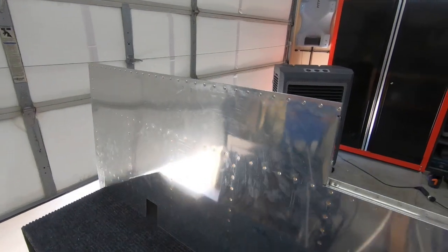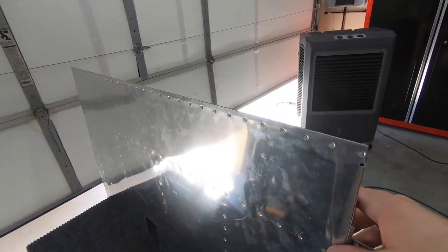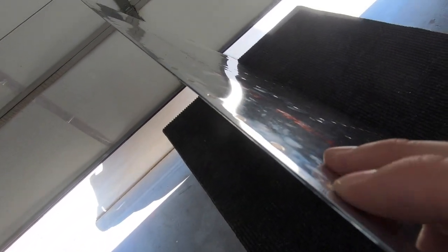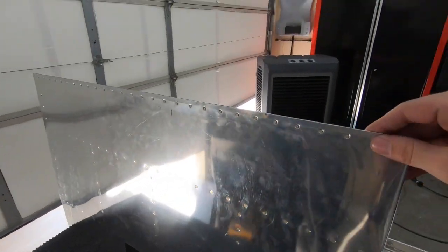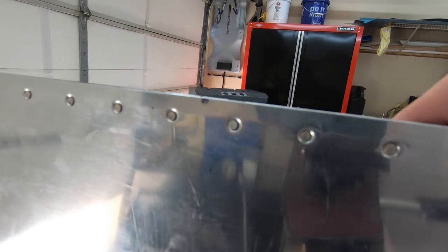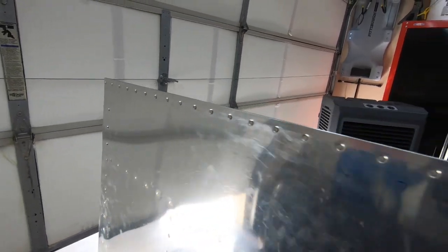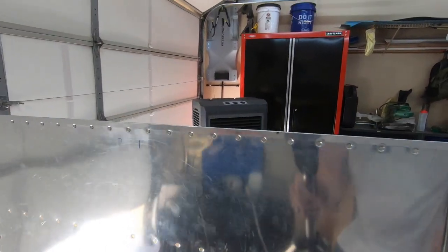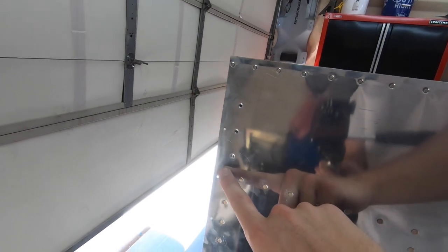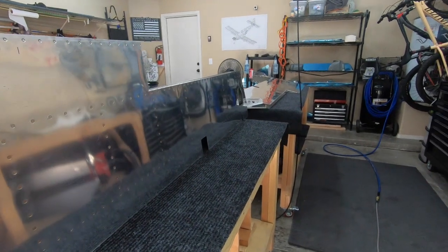We're all done with the rivets here on the trailing edges — they came together really well. This side here is the manufactured head side, so that's the side that came looking real pretty. This other side is what I was mentioning earlier with the acorn and small hole deal. They're all very, very consistent. Came out looking really nice — really pleased with the results. Next step involves putting some more rivets in and eventually getting this thing bent over and closed out.